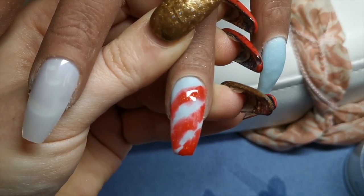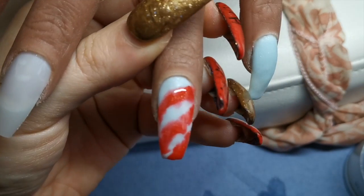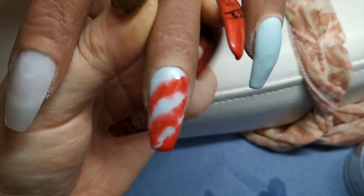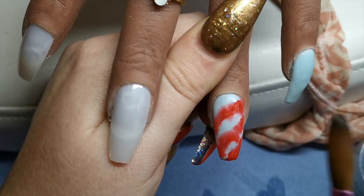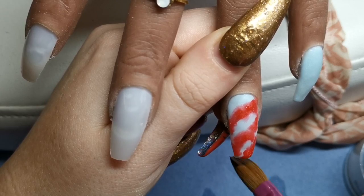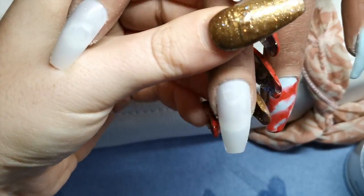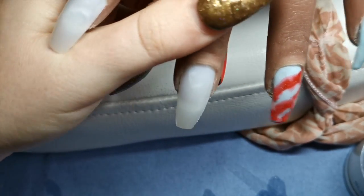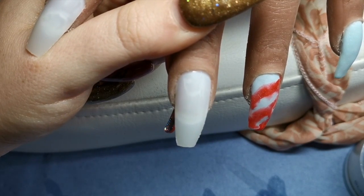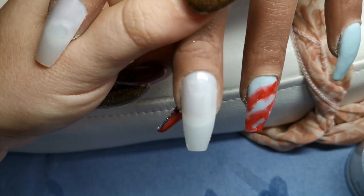I'm really sorry if I'm out of shot or if it's not in focus — I'm playing about at the minute, just trying different settings. That's not in focus, is it? I quite like that — it's kind of fun. I'm going to do a similar thing on the next nail, but I might start with the red. I'm just going to start with the red.